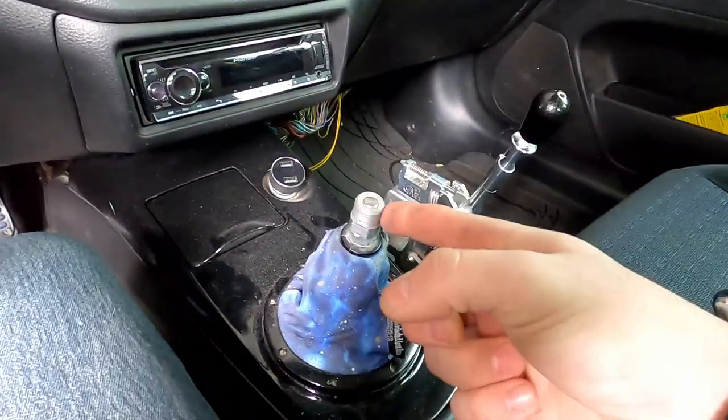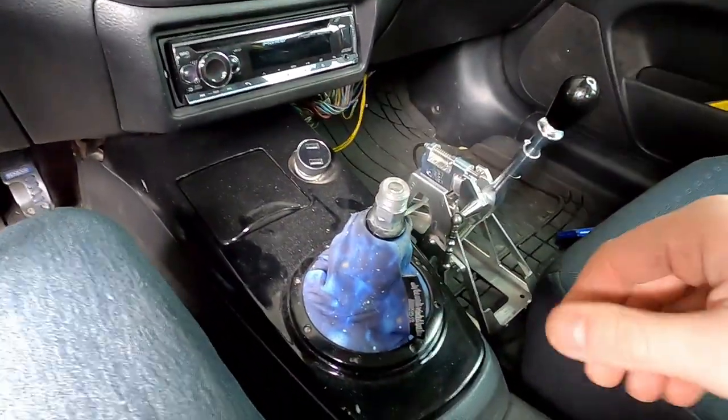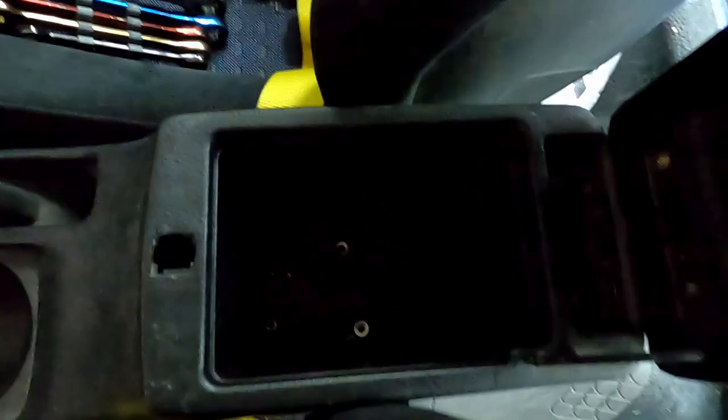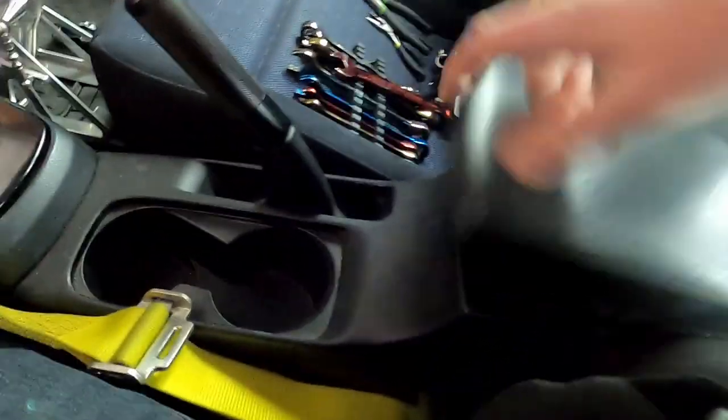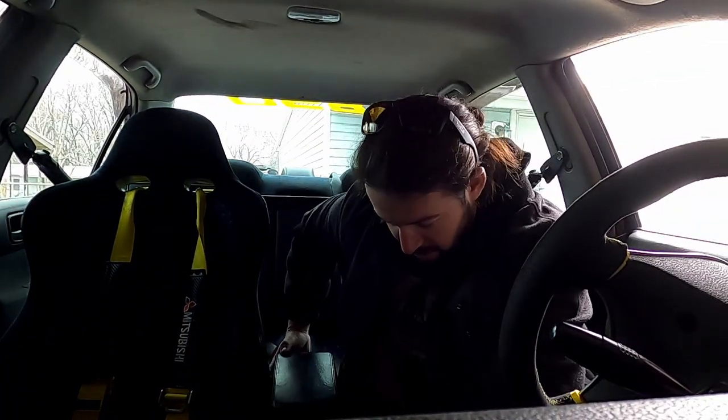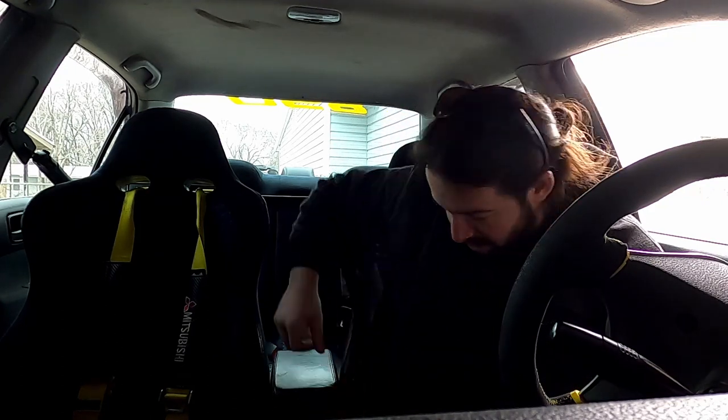For the OEM shifter, it's just going to be the knob itself and you just twist it off — not that big a deal. Shift boot can move around. You got a couple of bolts or screws in there. My car is not 100% OEM, so yours may be different, but there are two little guys in there that you need to get out. Pulled those out, then I'm going to lift up — turns out I can't do it one-handed.